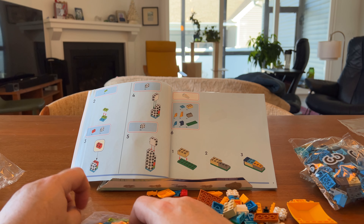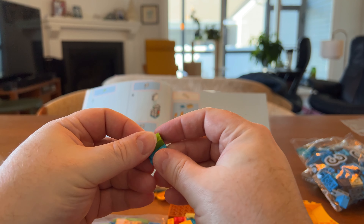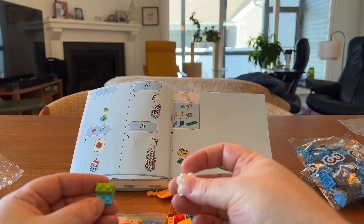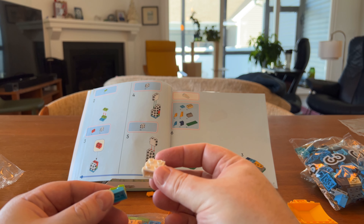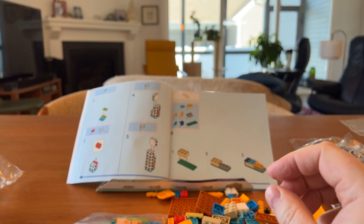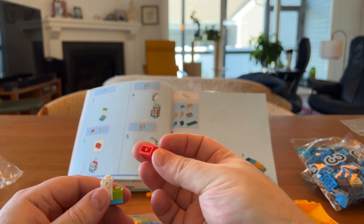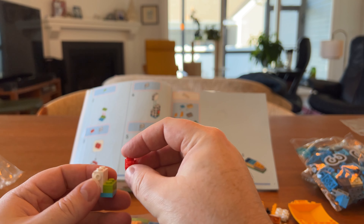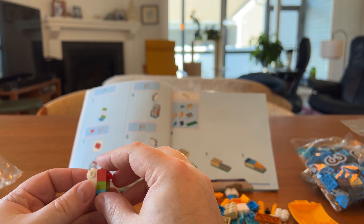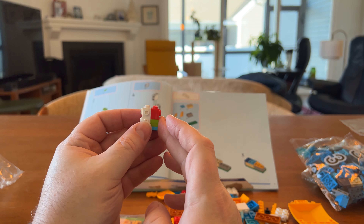Okay, number two — the larch. More greens. Second green on. Now we're getting complicated here — there's a piece that goes this way, and then there's a red that goes this way. The holes go that way — holes, holes, holes. Okay, there we go, all right.